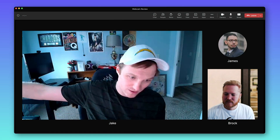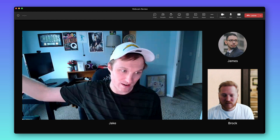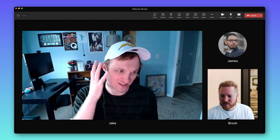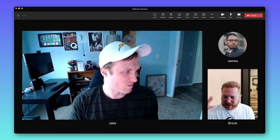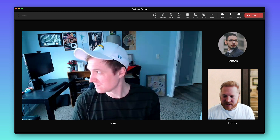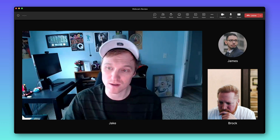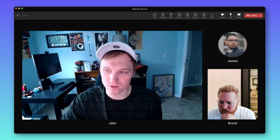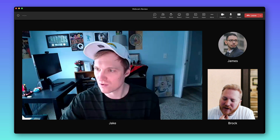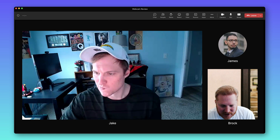Usually with my window right here, this side of my face is blown out — but look at how much more even the lighting is compared to the other side. It does have dual onboard mics with noise reduction — that's why you're getting that full, clear sound. Let's test that noise reduction.